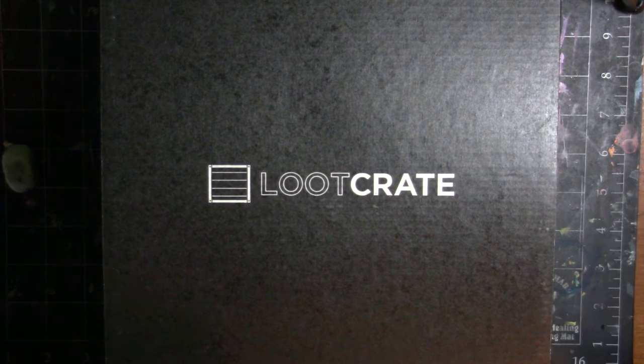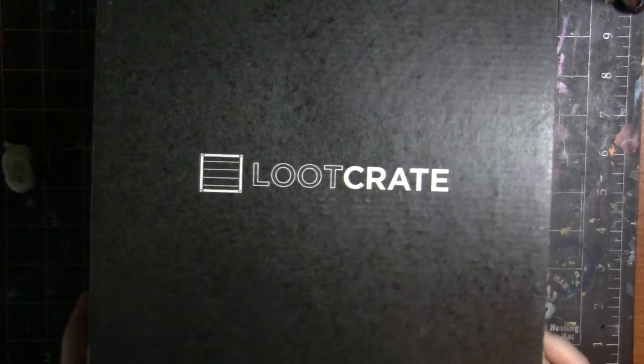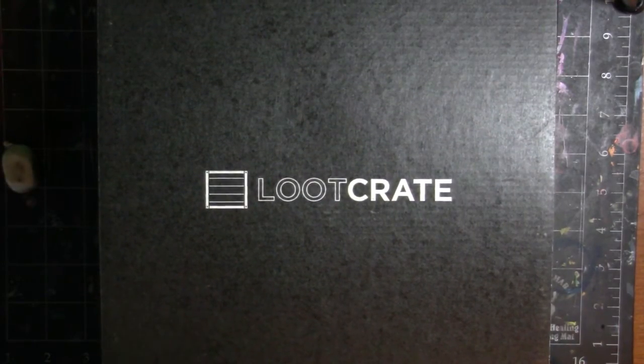They ship out between the 20th and the 28th, so if you don't get your box by the 28th, you can contact them and they'll fix things. So anyway, without further ado, let's go ahead and get to opening this box.